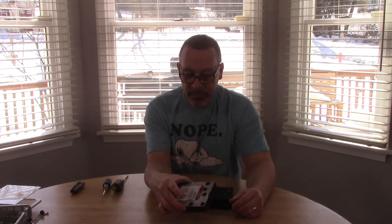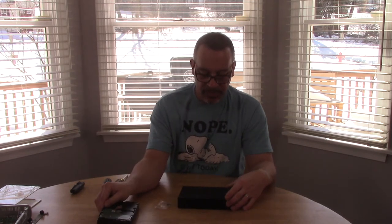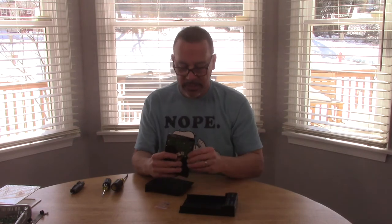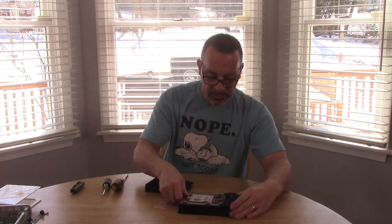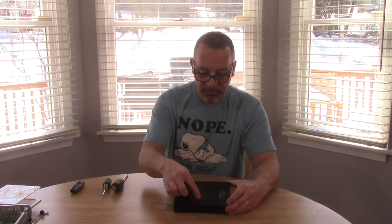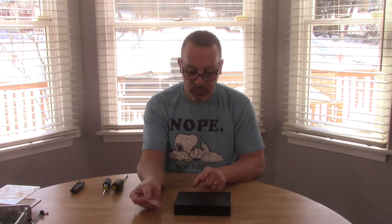Now that we have our hard drive all stripped down — took all the little knobs and brackets off the side — we're just going to take our new USB enclosure, slide the back off, take our hard drive, see where the connections are, set it down, slide it in, and put the cover on. There's a spot for four screws that will secure the hard drive a little better, and it all comes with the kit.